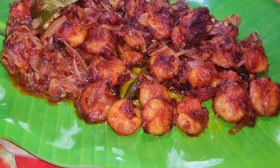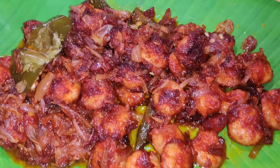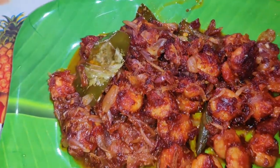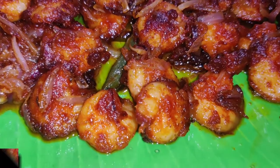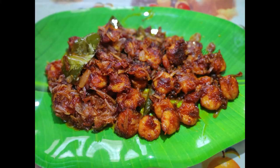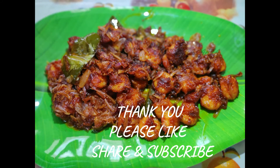Our prawn fry is ready. Try it — it's very different and very good. Please like it and share it. Please subscribe to our channel. Thank you.